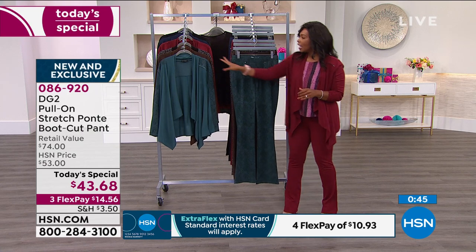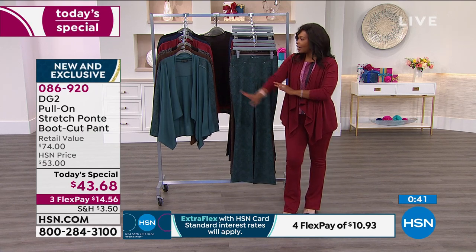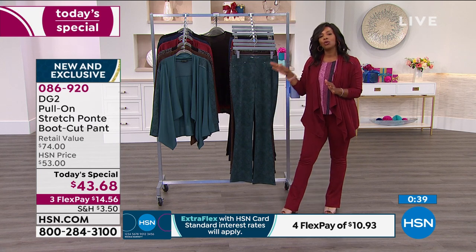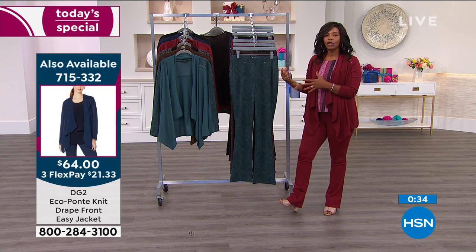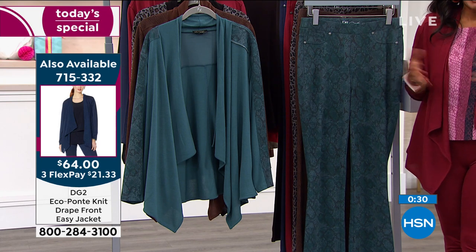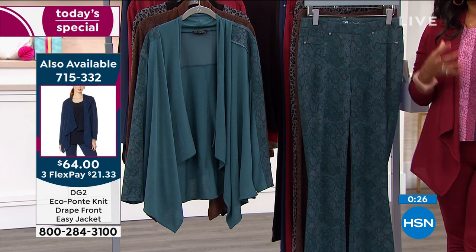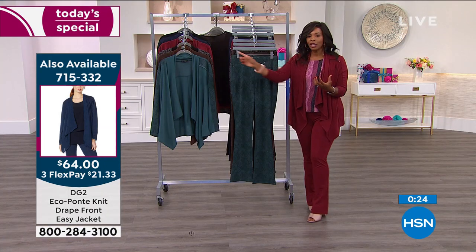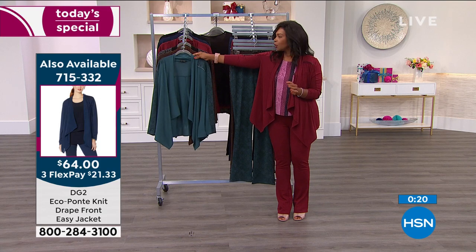If you need a little bit more stretch in the waist, they've got it. If you need a little bit more stretch in the hips or behind, you've got it there, and they're always going to bounce back. You throw these in the wash — machine wash, tumble dry, put them on and enjoy. Don't forget the jacket I'm wearing — this nice easy jacket. We've got one for each one of the today's special. If you want that nice soft-suited look, you can have that. When you're doing your Zoom calls, you're going to look amazing. The item number for those jackets is 715-332.